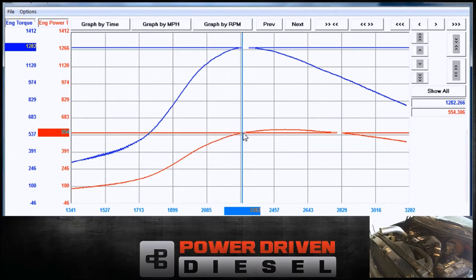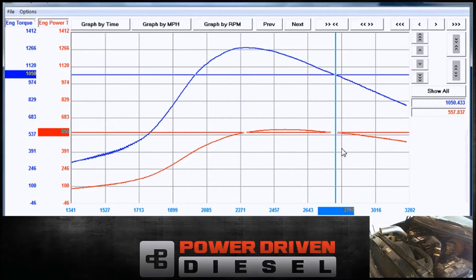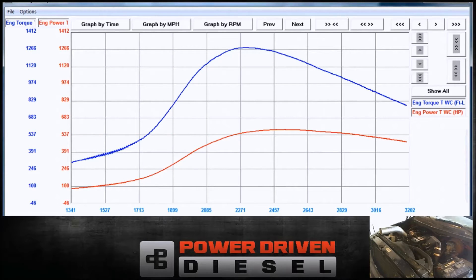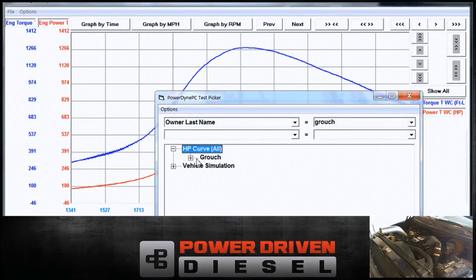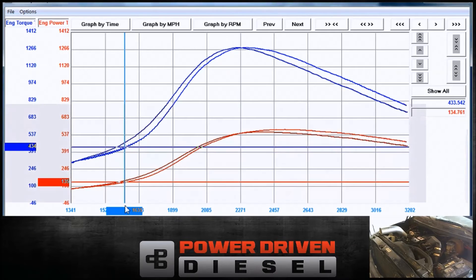Everything about this turbo is exactly the same as the SXC 62 except the compressor — same turbine housing, same turbine wheel. The only difference is a little bit more compressor flow. What I want to do now is overlay the 362 and the 364, these same runs, so we can kind of see where one's better and worse.